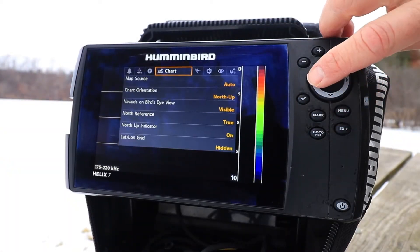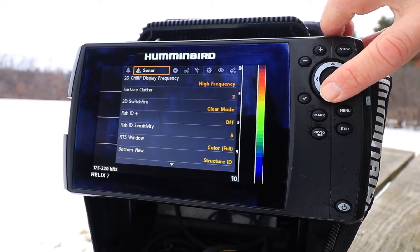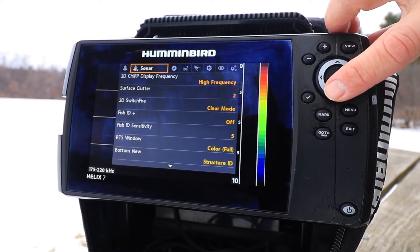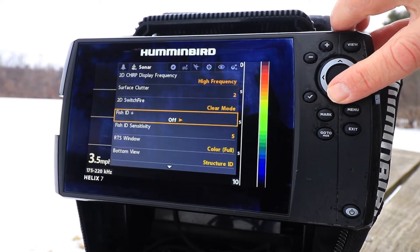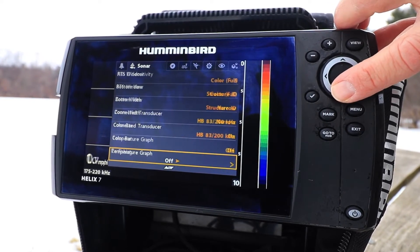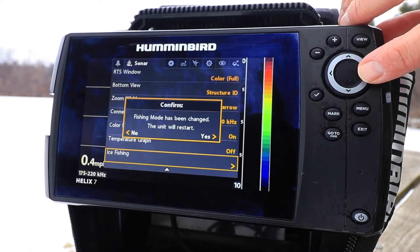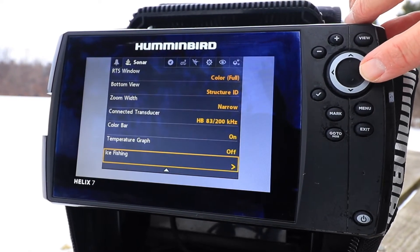Begin by pressing the menu key twice, and then use the left and right arrow keys to select the sonar menu tab. Then use the up and down arrow keys to select ice fishing. The unit will reboot and provide access to the ice fishing flasher views.